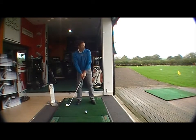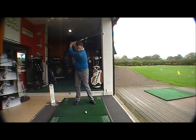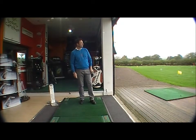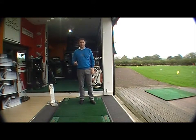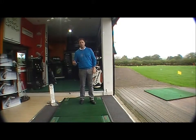Here's my neutral grip — and that's a much straighter shot. These are the pointers you need to look out for to see if you've got a strong grip, a weak grip, or if indeed your grip is neutral.